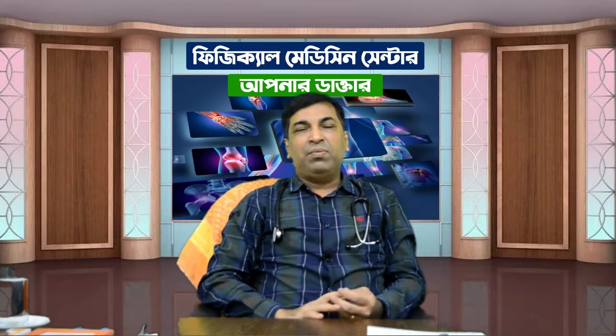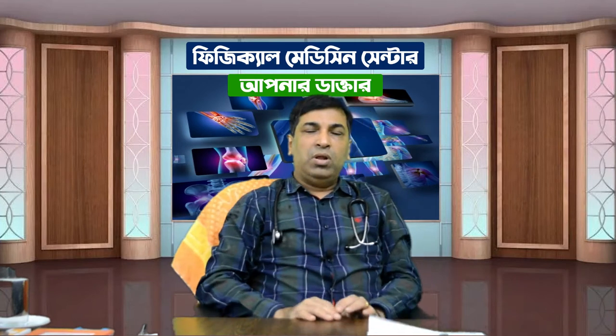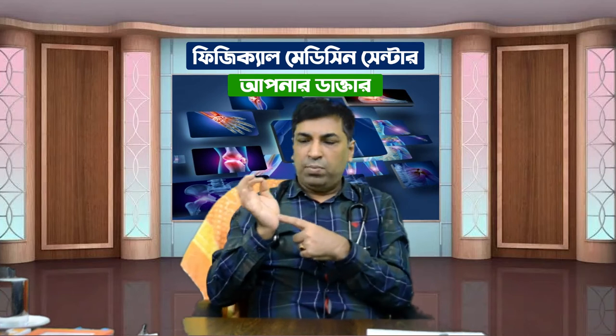Asalaam Alaikum. I am Dr. Mohamad Mohinoddin, physical medicine and interventional pain specialist and musculoskeletal sonologist. I am a consultant in the physical medicine center. I've been here with a lot of questions, including the Pair Gorali Beta, and I have posted on Facebook on the Pair Gorali.